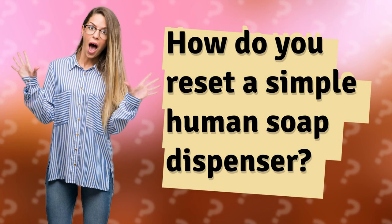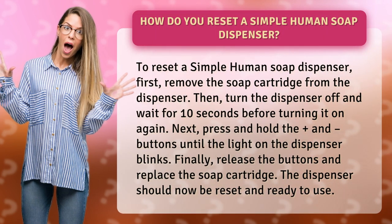How do you reset a simplehuman soap dispenser? To reset a simplehuman soap dispenser, first, remove the soap cartridge from the dispenser.